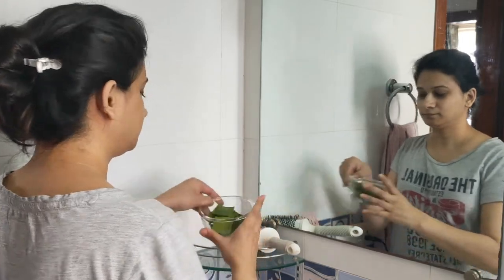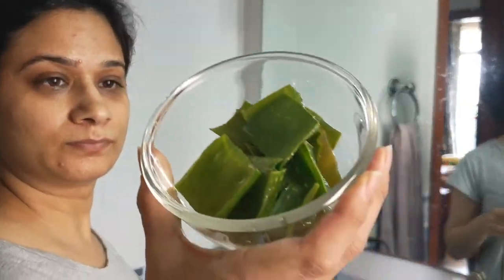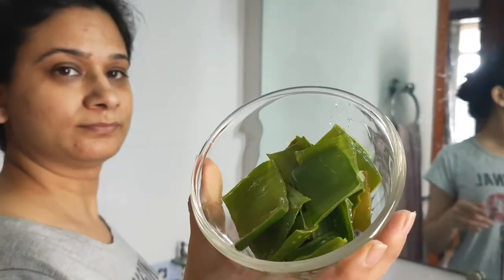I've cut aloe vera into small cubes like this and I took it in a bowl. My house is filled with aloe vera. Some aloe vera leaves are like this — dry leaves. I used the pulp leaves as well, and I cut it into a bowl like this.